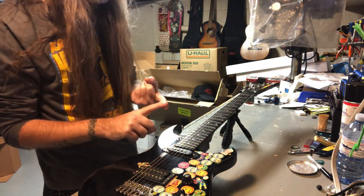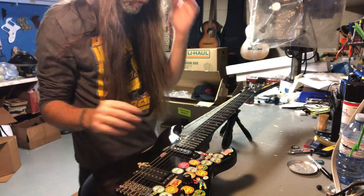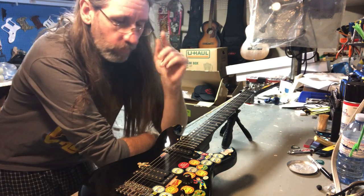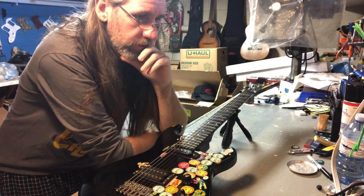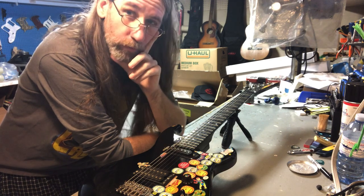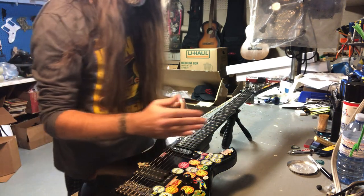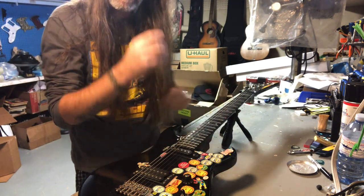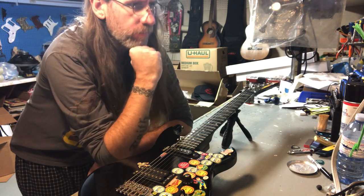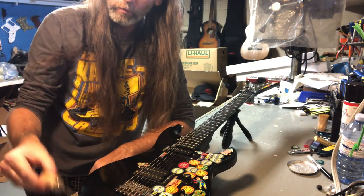So we covered what Fret Sprout is and how it happens. How do I fix it? There's really only one way I know of, and that's to use a file — to literally file down the excess metal that's poking out.